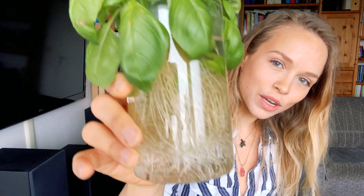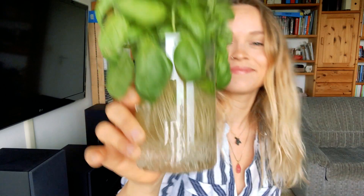So the goal of this video is to turn a plant like this into cuttings with an amazing root system like this, and I'm gonna show you how.